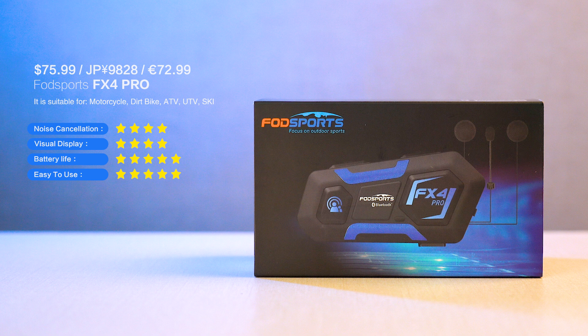It comes with a 3.5mm jack, which can also be used to teach kids riding skills. For the price, they perform better than expected.